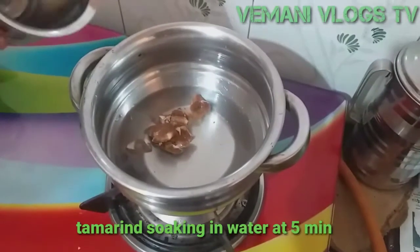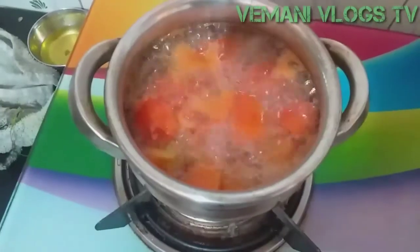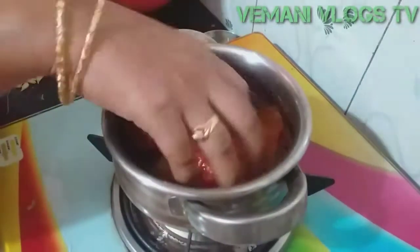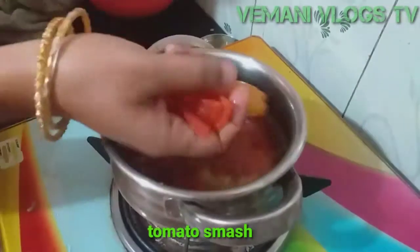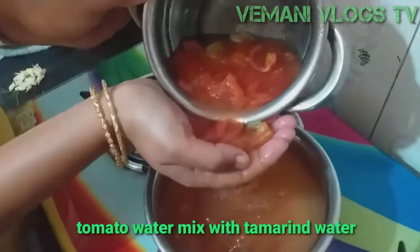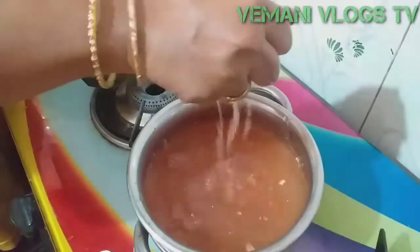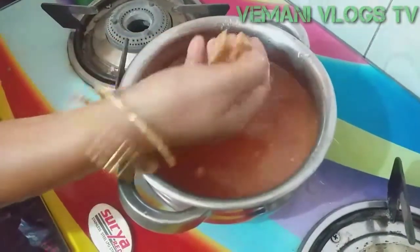We will cut the Tamot. To boil the Tamot, we will boil the Tamot for 10 minutes. Once we use this, it will work as a small plate. We will get in the water. As I got in the pot, we will mix on the pot and let it go.